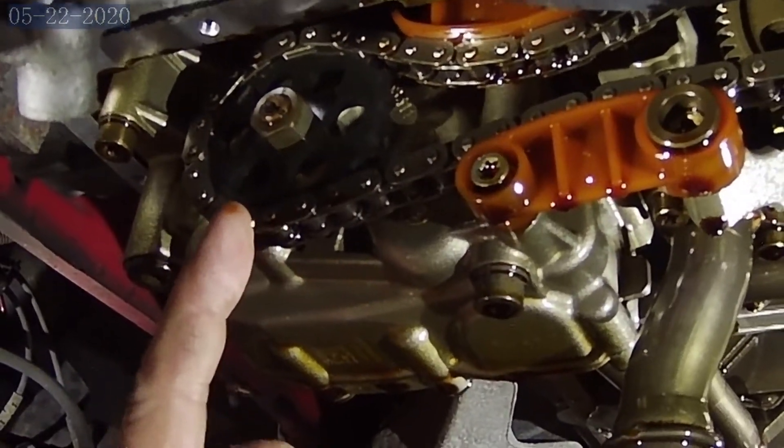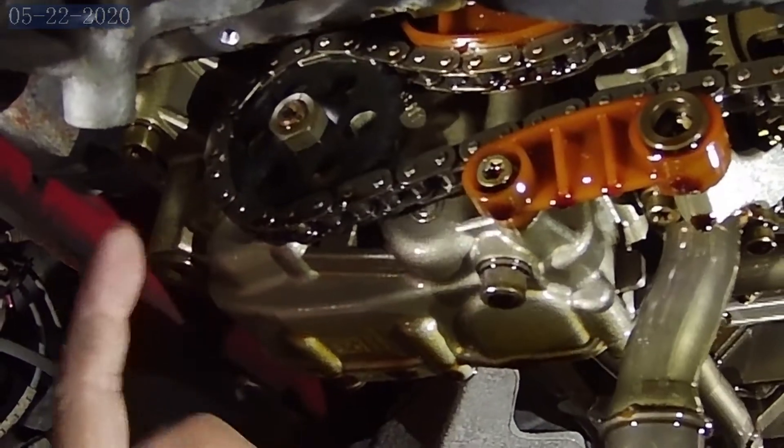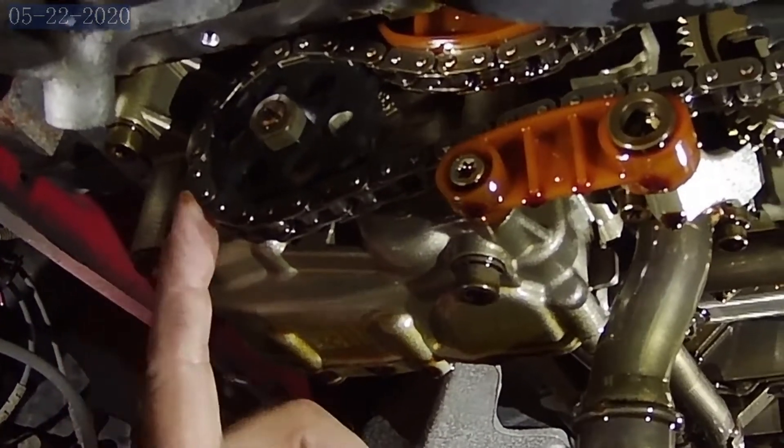Our new sprockets — the SRD sprockets — are going to change the ratio so that we drive this pump 21% faster.